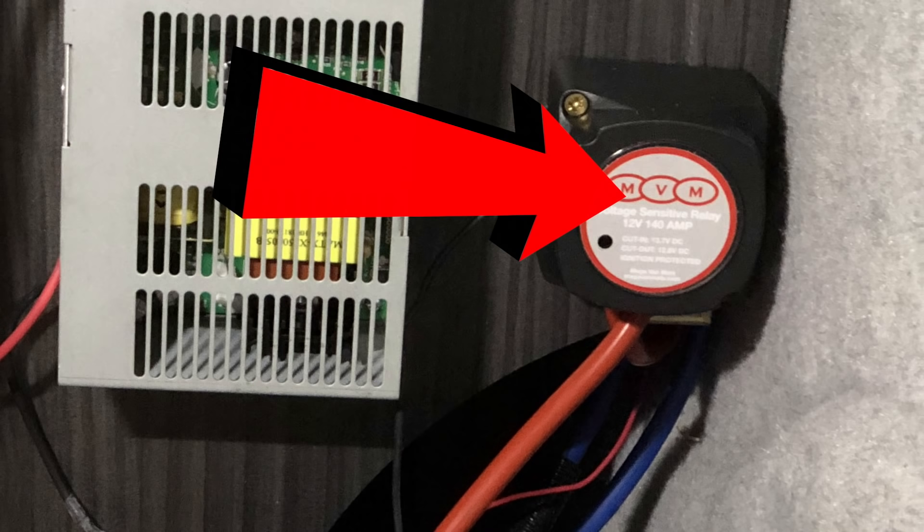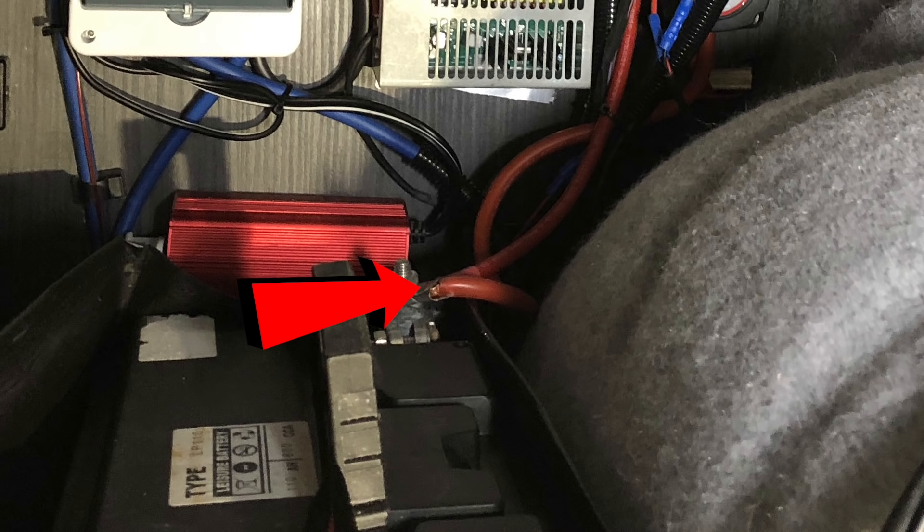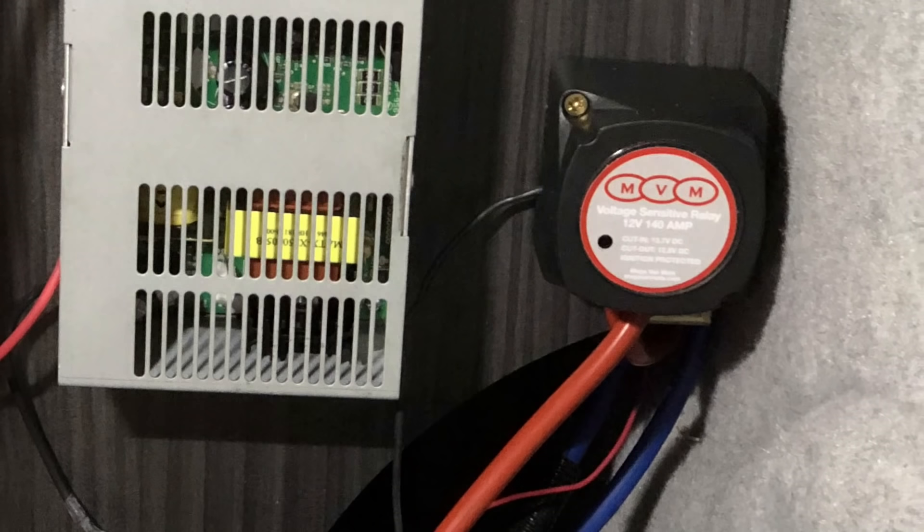This ensures that if your engine is running and your vehicle battery is low, all the power goes to the vehicle battery first, and only when that's topped up will the alternator power come through the split charge relay to your leisure battery. There are three wires out of the relay: an in from the red cable from the battery, an out going to the positive terminal of your leisure battery using 16mm cable, and a small black cable that gets grounded to your vehicle chassis.